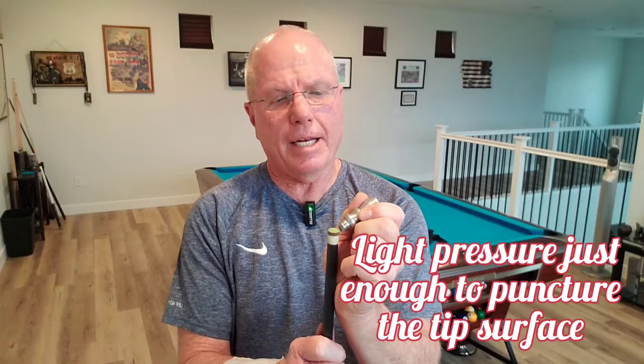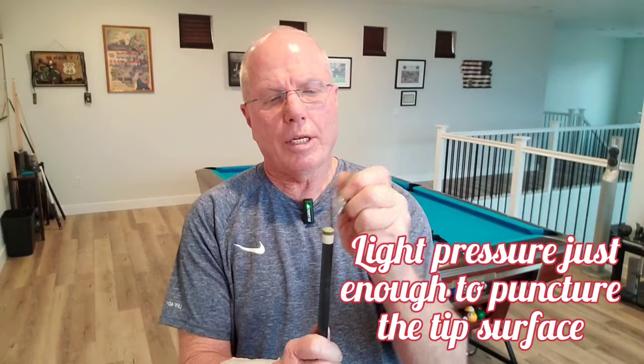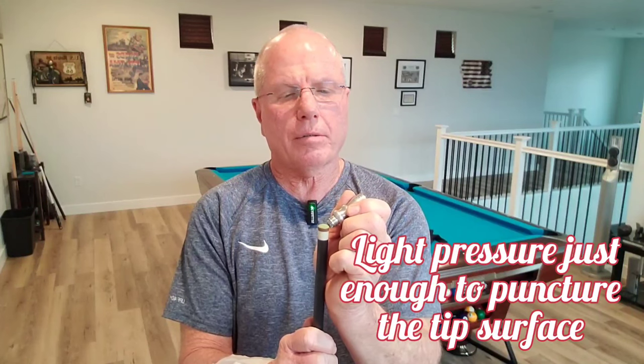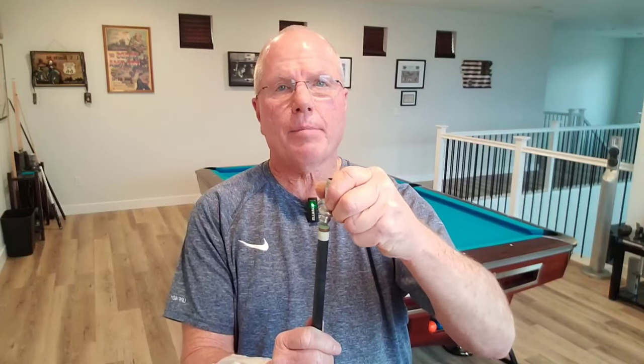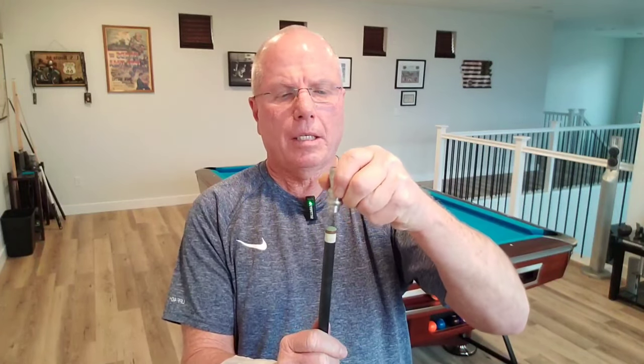The way to do this is you place it on the side, roll it, turn the cue a little bit, roll it, turn the cue a little bit — repeating this all the way around. Then once you've gotten all the sides, place it on the top and rock it back and forth.